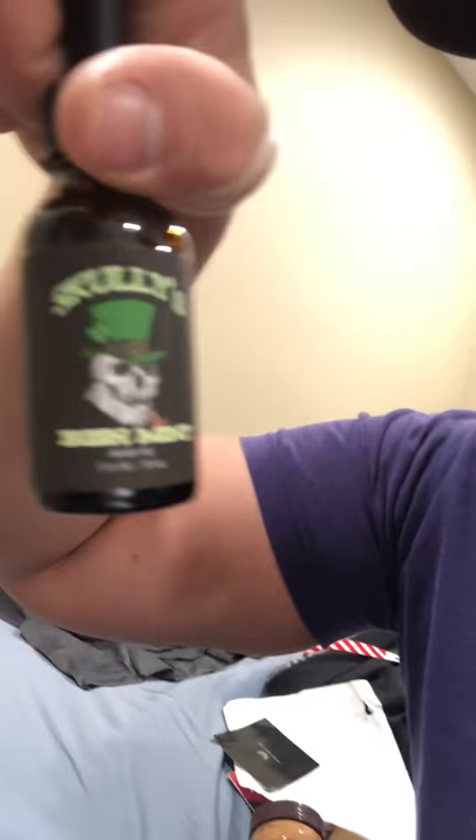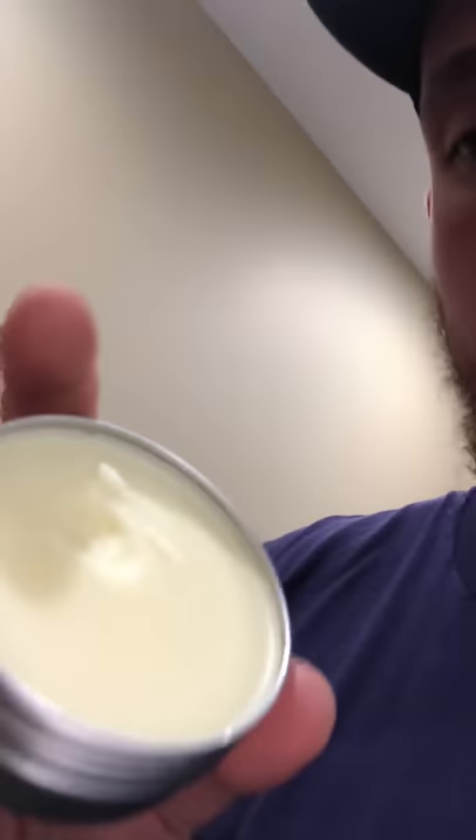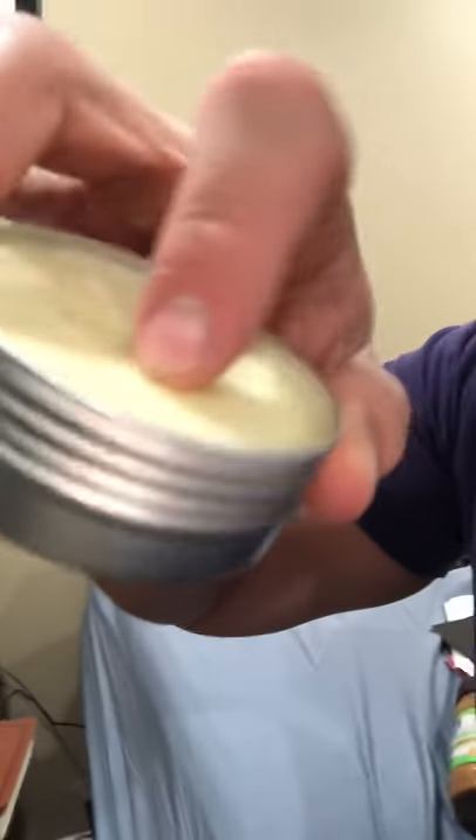It says Saint Patrick's Day limited edition, and it's got a nice little logo on it — kind of cool. Now let me move on to the beard balm. Let me open it up here for you. You can see the consistency of it — it melts really nice on the finger and it has a super good smell.